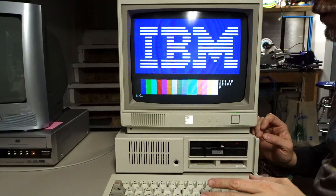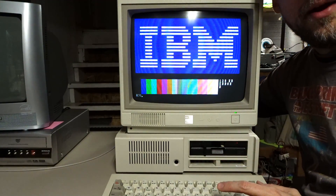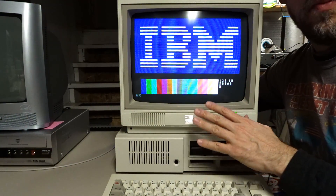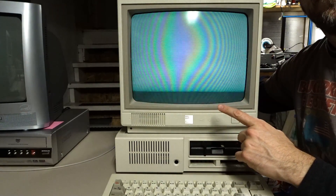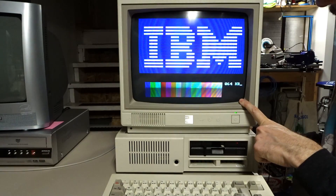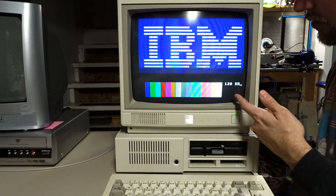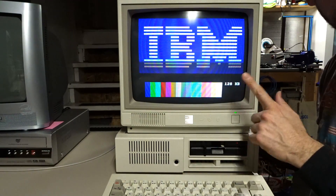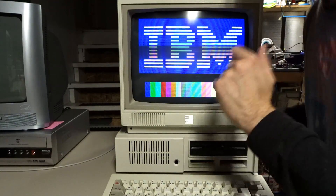Before we get to looking inside the computer, I wanted to point out that this computer absolutely still has the problem that when I power cycle it, it doesn't boot most of the time. Let's demonstrate. By now it would have done a floppy drive seek, but it's just hanging up here. It's gonna give me error H, if I recall. And yep — error H.